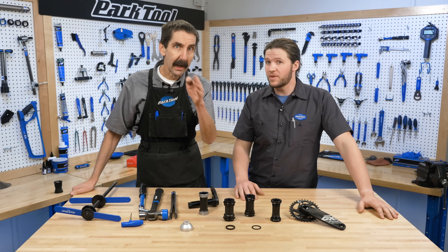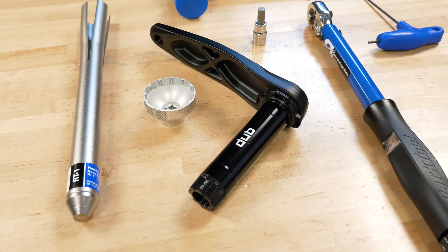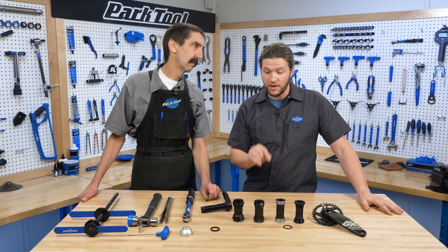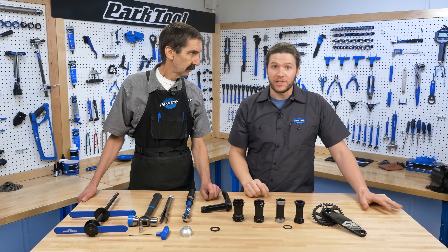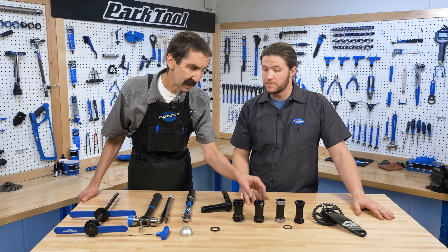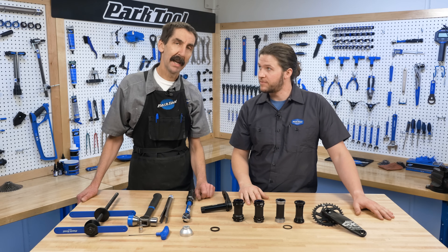As a quick review, Dubb is a new spindle interface with new bottom brackets that you'll need to get for your bike. It comes in PF30, BB30, BB92, and British Standard threaded bottom brackets. Notice that we're not changing the frames they're going in — inside is where the action is.